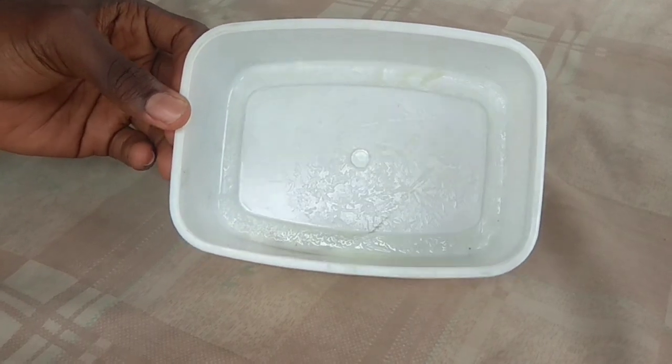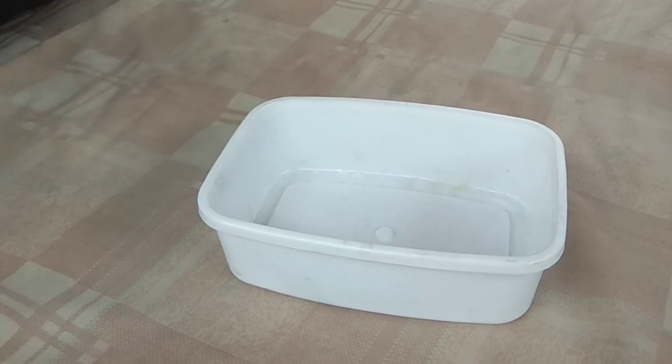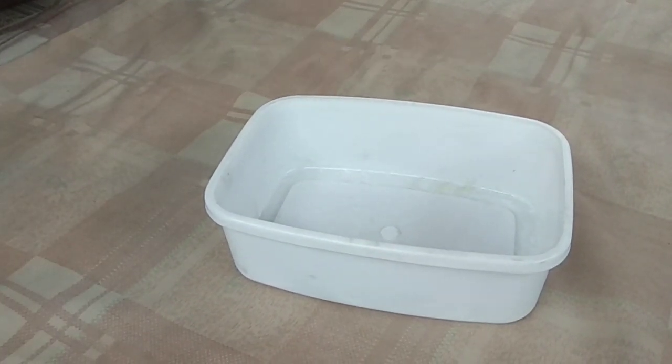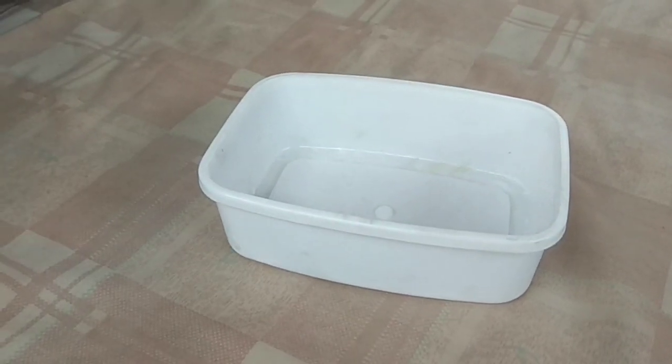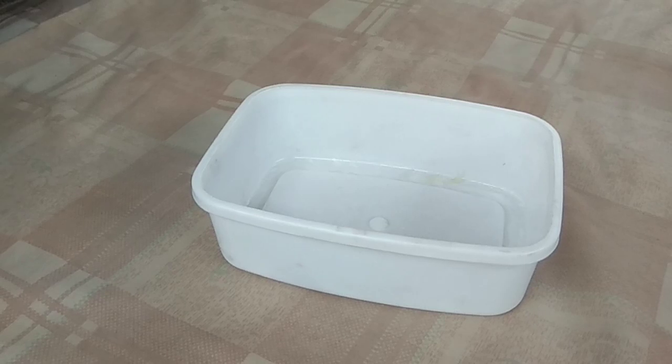After a few days I was left with this fine crystal of sodium bisulfate. Before I forget — I used a 0.5 molar solution of sulfuric acid. So thank you guys for watching, and don't forget to subscribe to be notified for more content from the aspiring chemists.